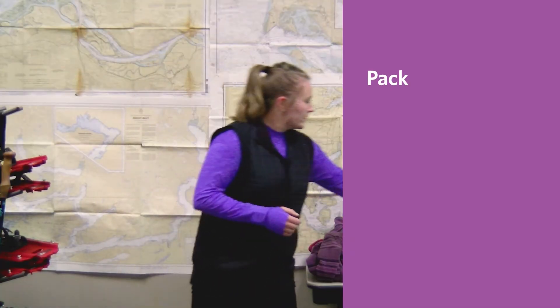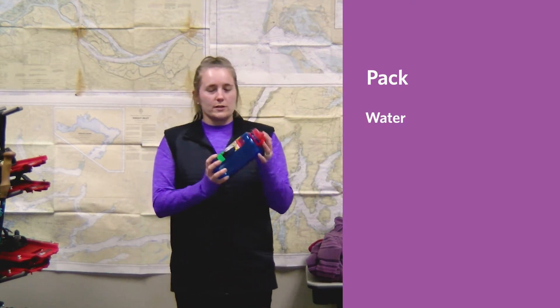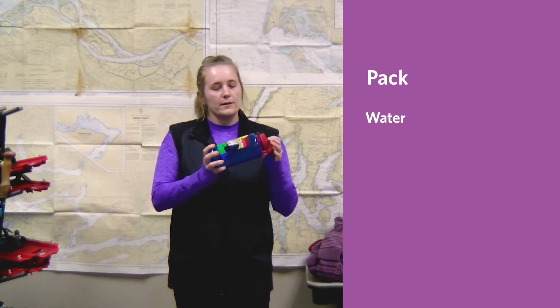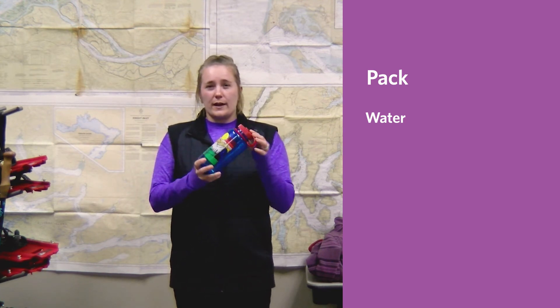Now let's look at our pack. The most important thing you're going to need is water. Even if it's just in a Nalgene bottle like this one, you want to bring about a liter for every hour of activity.